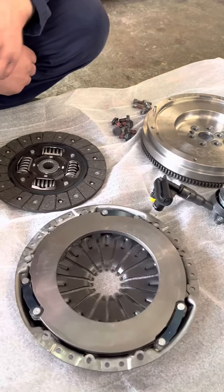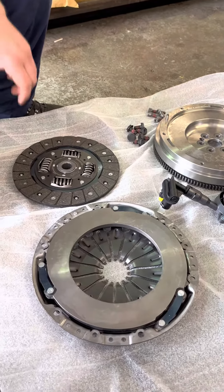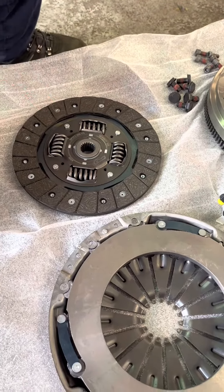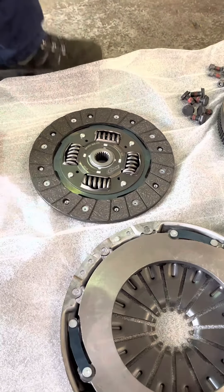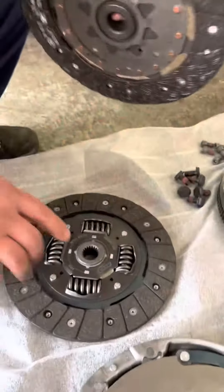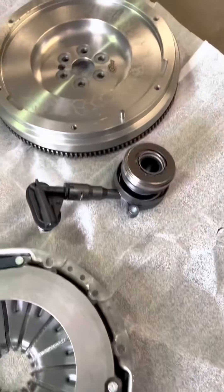With no dual mass, there's less to wear out and you get a nicer pedal feel and clutch take-up. It also comes with an upgraded organic clutch that has upgraded springs — the original clutch doesn't have any springs. When running a solid flywheel, you need those springs, along with a new slave cylinder and all new bolts.